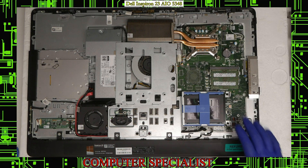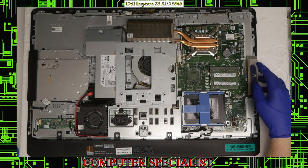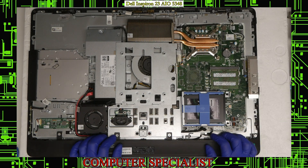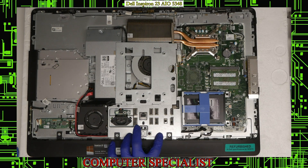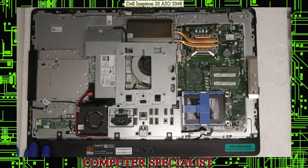Now that those two are in, we can pretty much put the machine back together. If you had to replace the motherboard, all you would have to do is remove three or four screws here, and this bottom piece will come out. Then you'll have access to the two screws underneath that hold the shield down, and of course you can remove the shield and everything like that. So with that being said, now we're going to put everything back on.